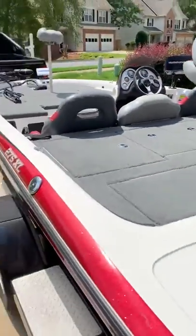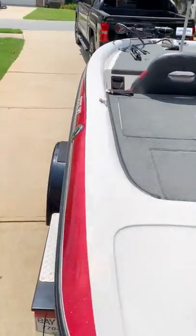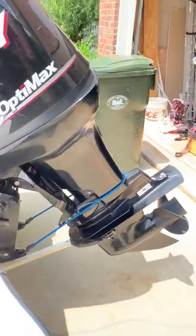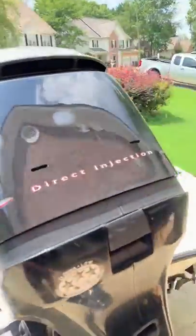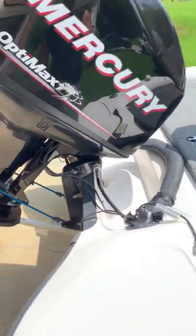Here's the back angle of the boat — nice white with a red flare and flake on it, which looks good. I've got my Mercury 115 on the back. This boat is recommended for 115, so that's exactly what it's supposed to have.